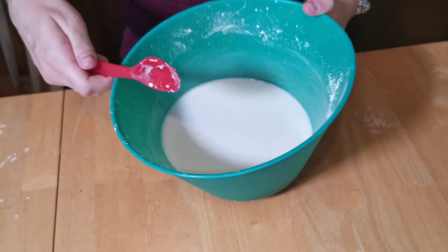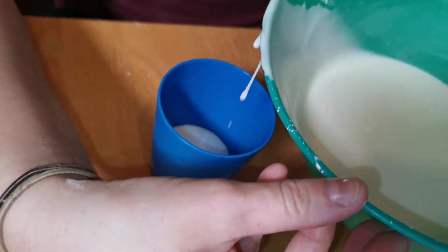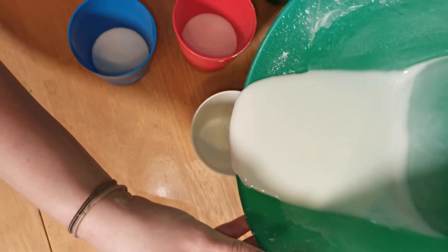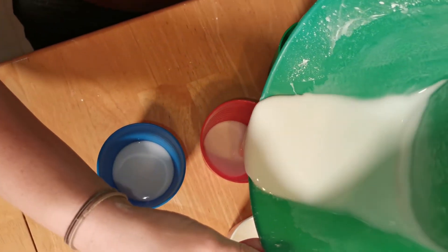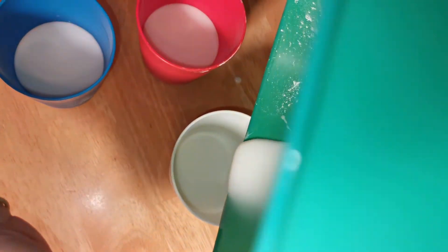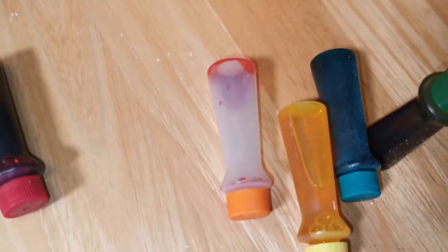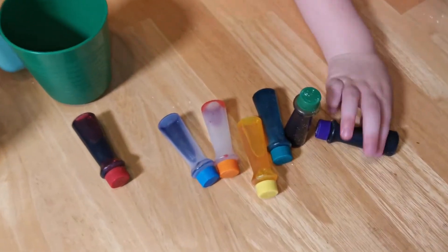I have two colors, Andrea. So give me your cup. I'm going to go back again. Add more because we have more. Now we're all done with that. Now we've got to add our food coloring. What other color do you want? I want green. My favorite is purple.